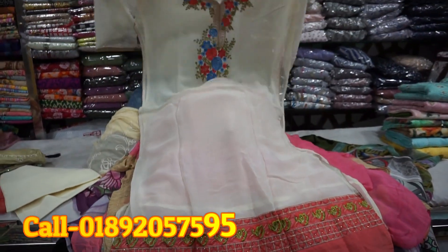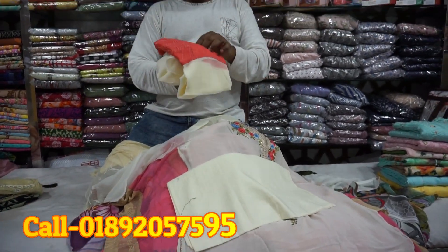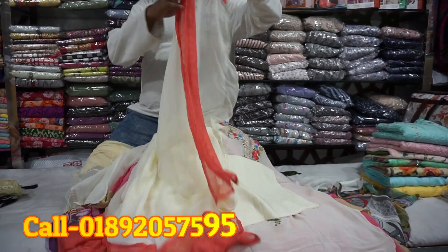This is an off-white color. This is a salwar. This is a walnut. This is a chicken fabric.